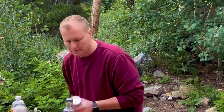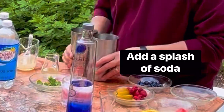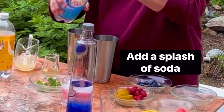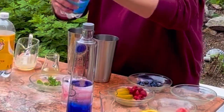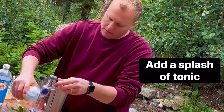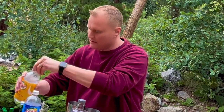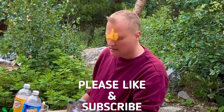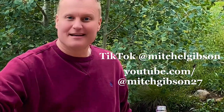Shake very well and top just like that — beautiful. Add a little bit of soda water and just a touch of tonic on top to get that little bit of nudge. Thank you for watching folks, have a great day.